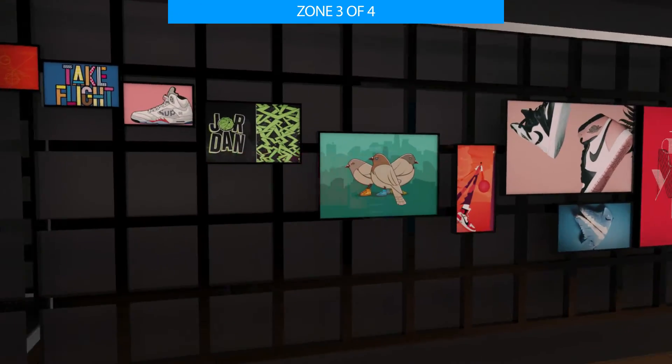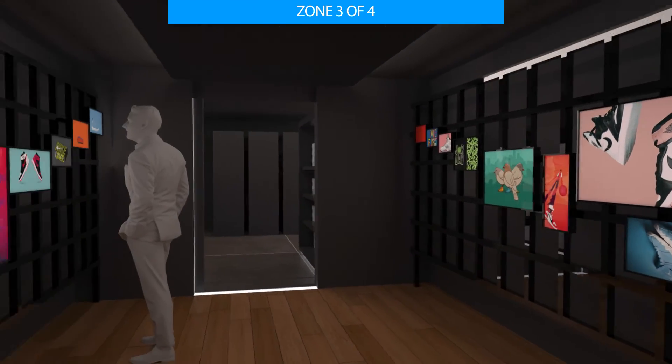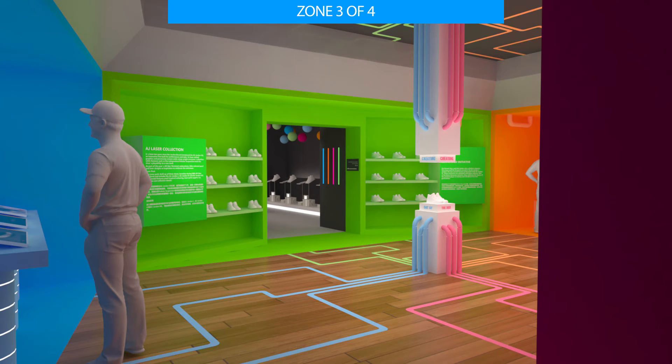Through the doorway, visitors reach a dark hallway. On both sides, light boxes are stacked around the entrance to the next zone. After passing through the hallway, visitors arrive at the main area of Zone 3.